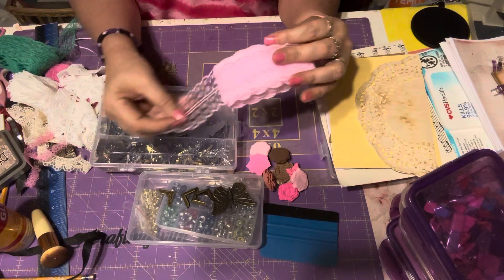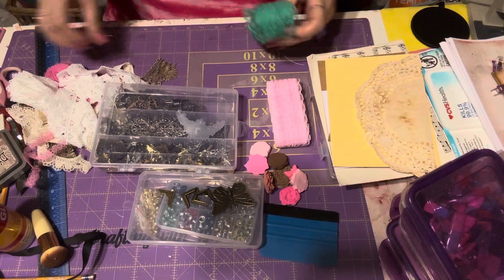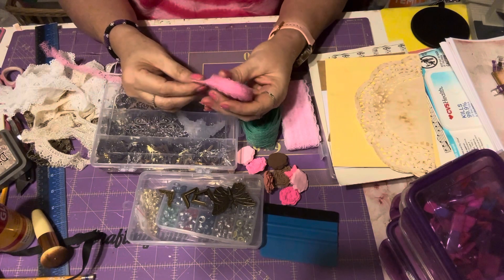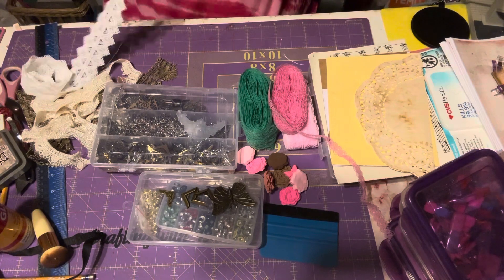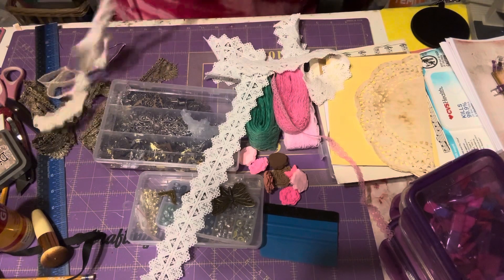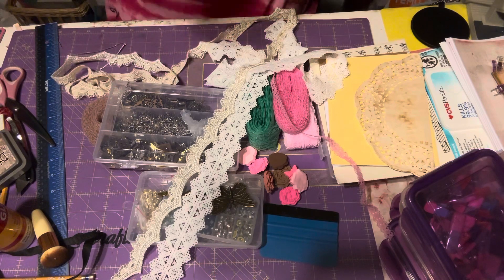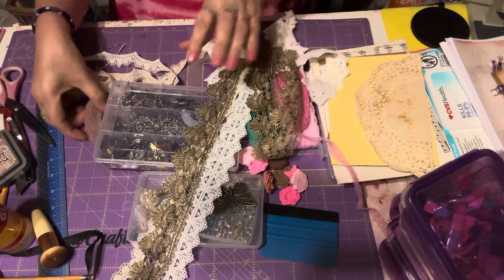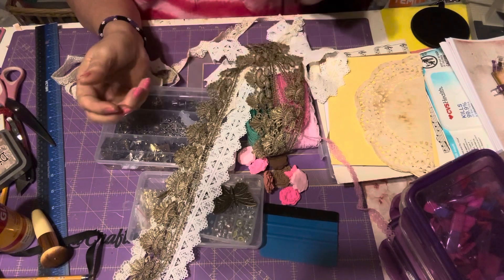I took out these laces from Temu — in pink, in pink, in green — and then I have this one in a darker pink that I'm gonna use as well. For the spine I'm undecided. I have this one, I have this one, and then I have this one. I think I'm gonna use this one — I think this is the one that's gonna go. And then I have this other one in like a mauve color that I think I'm gonna use in the journal as well.